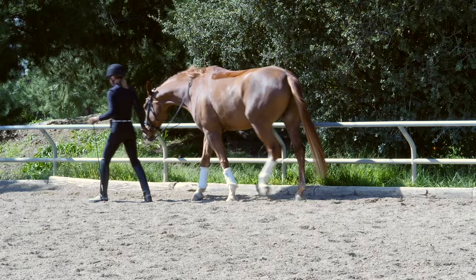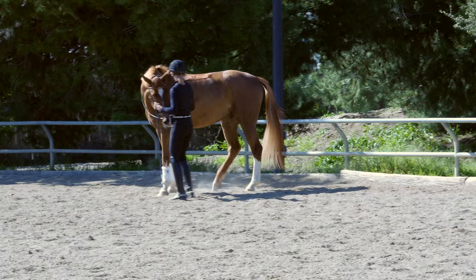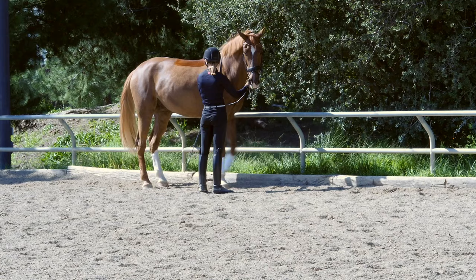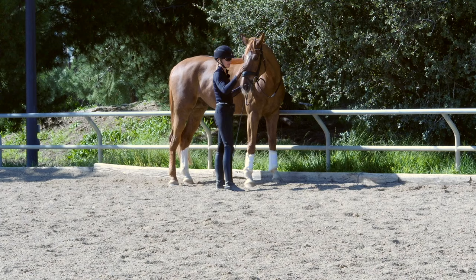I try to do this on both sides, so I'll turn around and go to the right — although I'm definitely not as coordinated this way and he gets a little more worried on this side. I'm going to halt here for a minute and just reassure him. You don't want your horse doing any of this out of fear — you want them to stay relaxed when they're doing it.